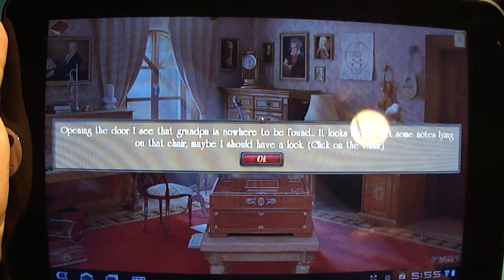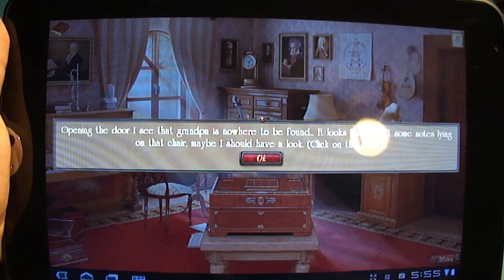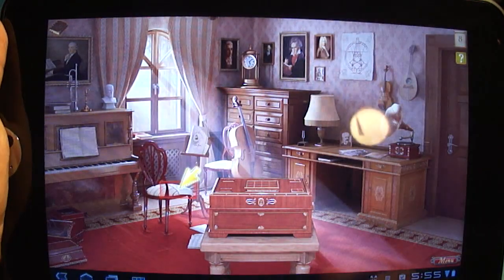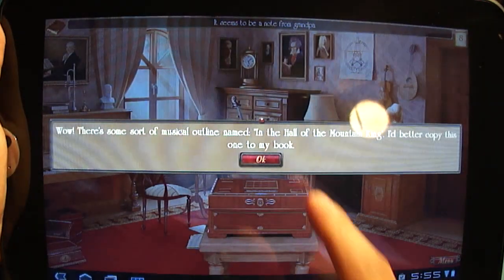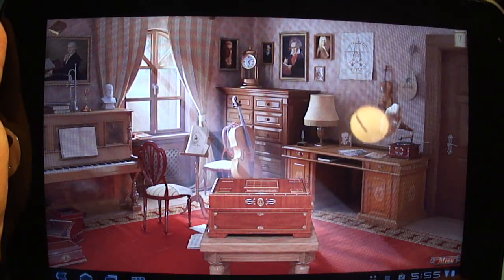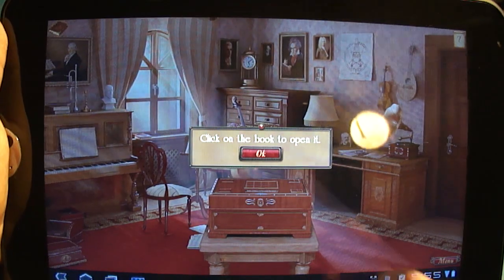So there's a storyline involved about a grandfather who apparently loves classical music and leaves a bunch of scraps of music around his room, so you point on something and it usually reveals some sort of fragment of a musical score or a melody, something like that.